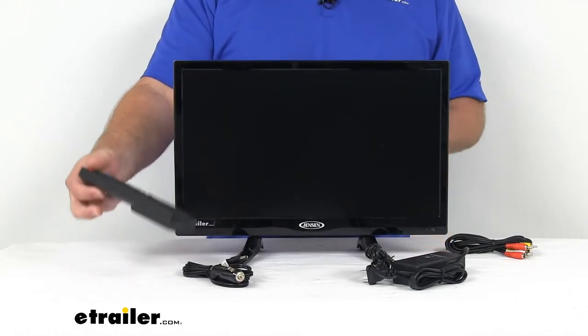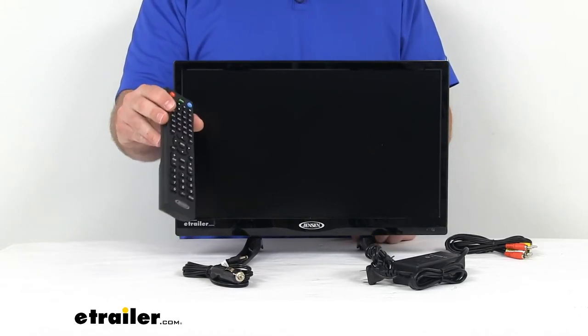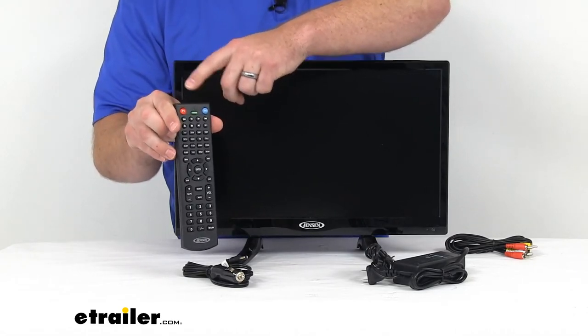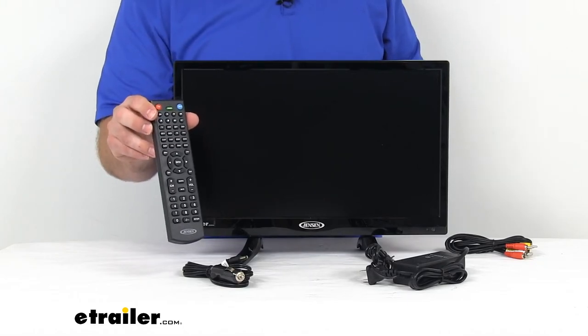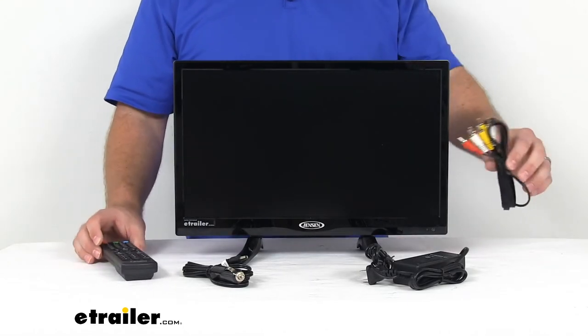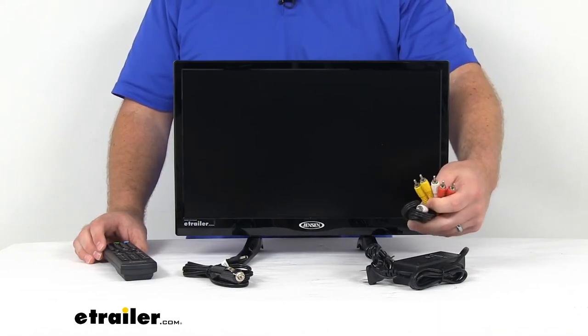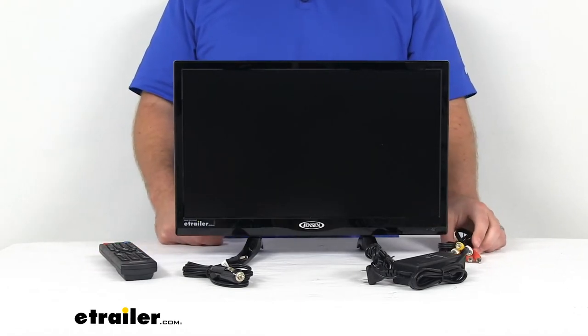The remote that I mentioned earlier is going to fully control your TV from up to 30 feet away. You've got your TV button and your DVD player button, so you will select whichever one you're wanting to control and it will give you the options to control it. They do include an RCA cable for you as well, so if you're wanting to hook up a different device, you could do that on the back.